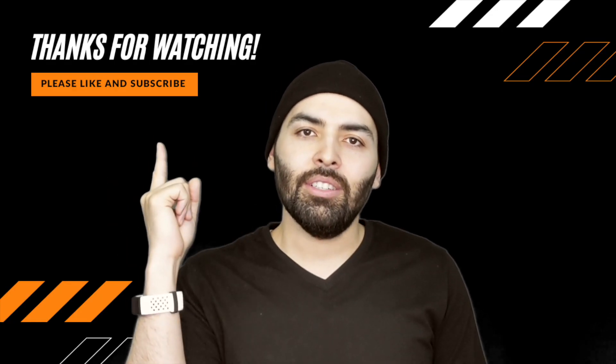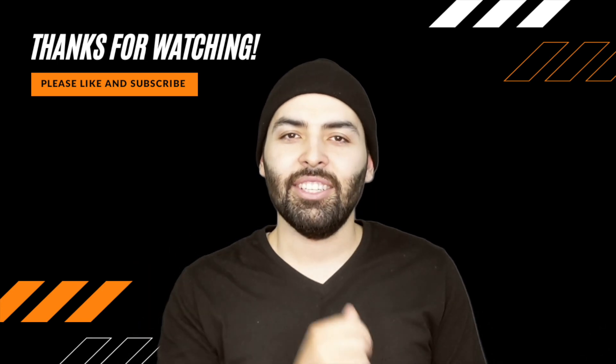I hope this little experiment helped you out and that you get to use these results yourself. Please leave me some comments, don't forget to like and subscribe, and thanks for watching. I'll see you next time.